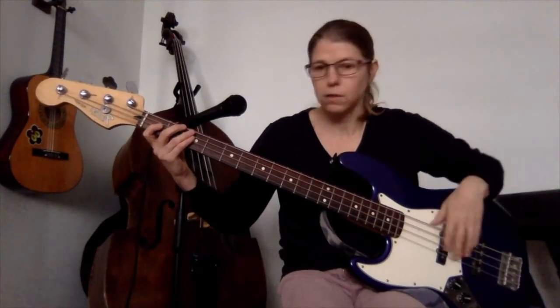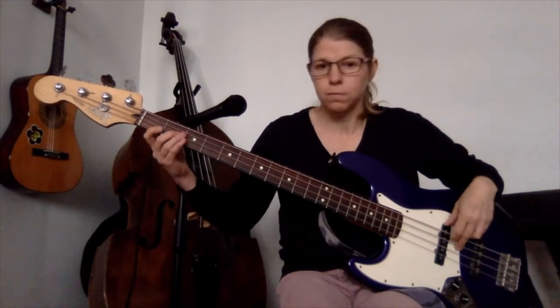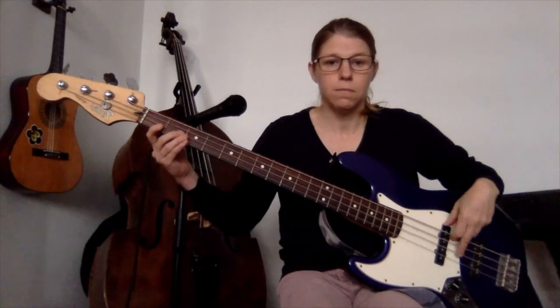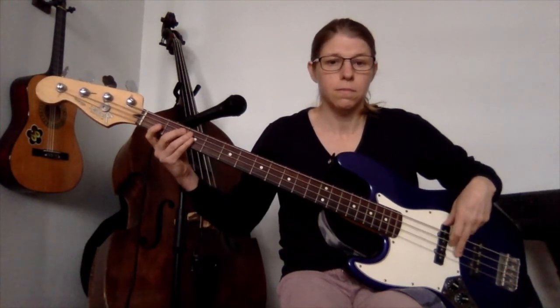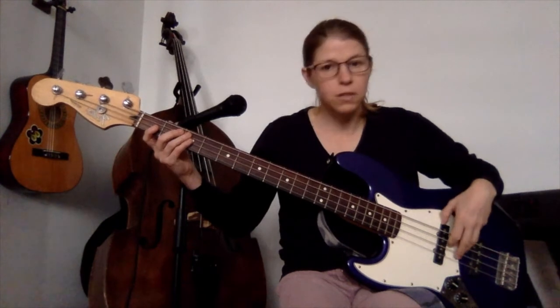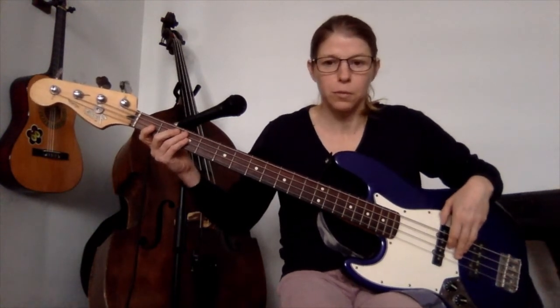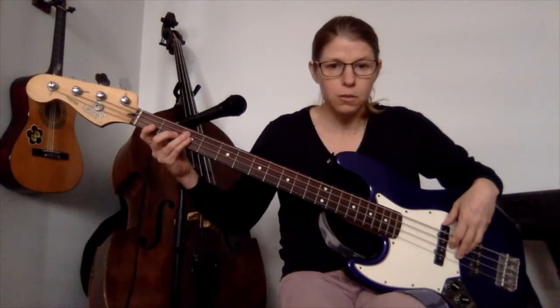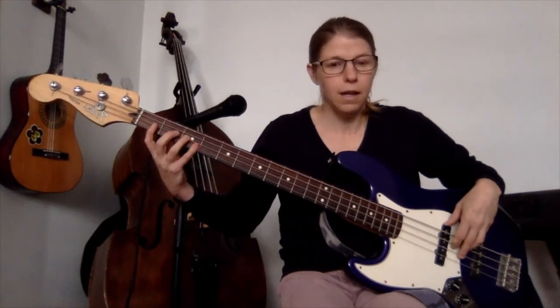Okay, the second one, which is the main riff really — it goes on for the whole of the rest of the song. It goes like this. As you can see, it's very, very similar to the other one, just a slightly rhythmic variation. I'll do the notes first.